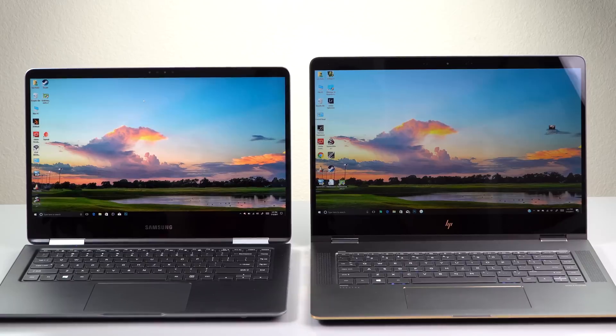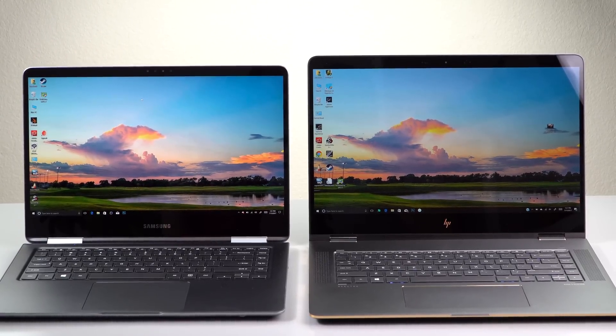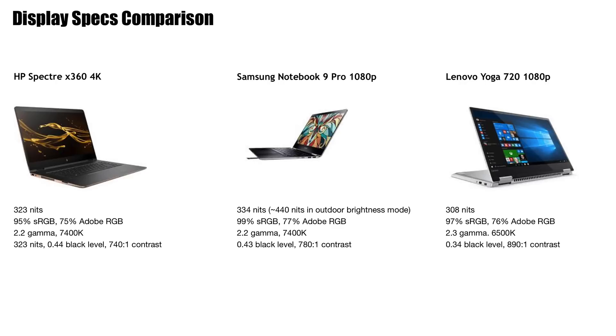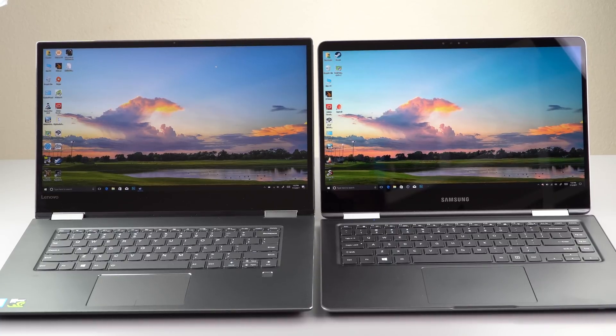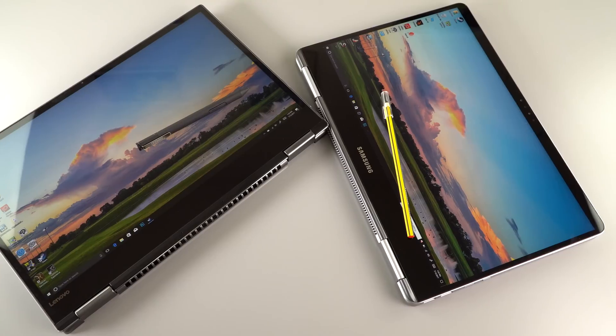The Spectre is available only with a 4K display. The Samsung is available only with a 1080p display. The Lenovo is available with your choice of 1080p or 4K. The 1080p display on the Yoga is just okay — competent, but less bright, colors pop less, and it had the largest Delta E, meaning it's the least color accurate. Even with color calibration it's hard to get it really right. The 4K version is nicer looking with a bit more color pop, but still not as good as the Spectre's display for contrast and color.